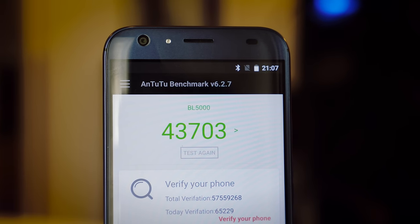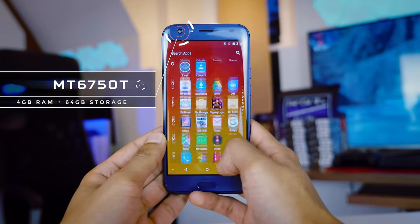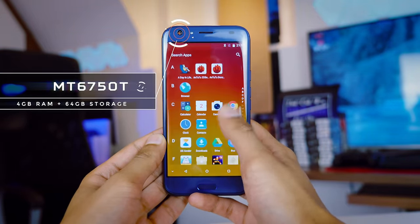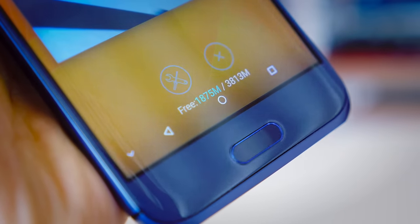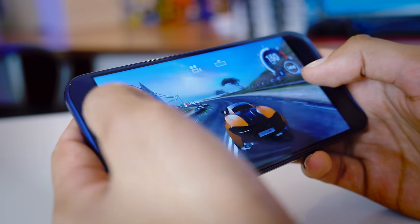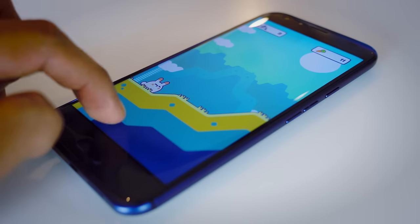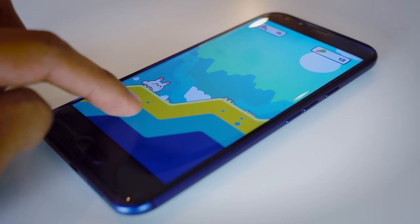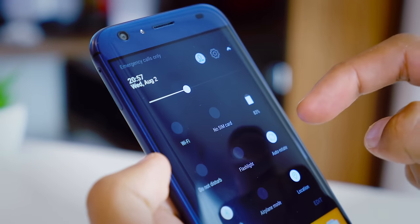The performance is pretty middling. Scoring 43,000 on Antutu, this phone packs 4GB of RAM and the MT6750T. Whilst the RAM itself is pretty plentiful and you never really feel a lack of it in the OS, the CPU itself could be a bit better. For the most part it handles 1080p gaming pretty well — I wouldn't call this a gaming phone, but it will play more or less anything you want. If there was one place I would improve this phone, even if it costs an extra $50, that would be it.